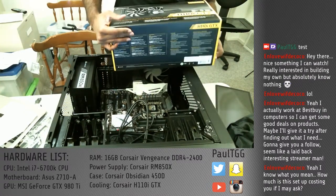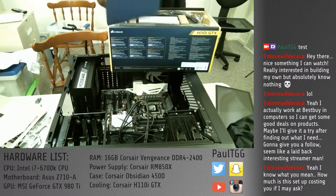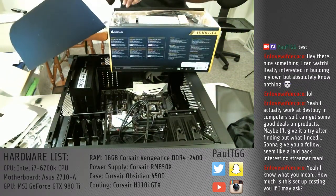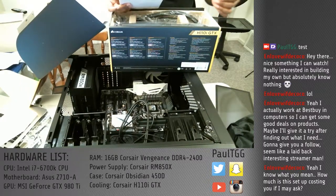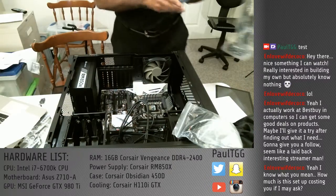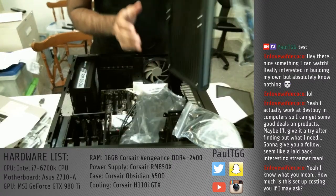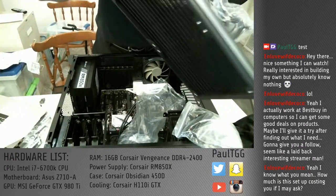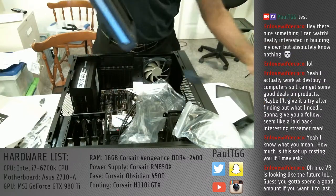I'm hoping, depending on how things go, on doing some VR stuff. So I wanted to make sure I had something that was pretty impressive. I'm poor now, but you know, what are you going to do? This is the Corsair H110i GTX water cooling processor system.